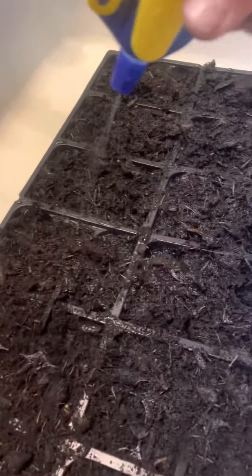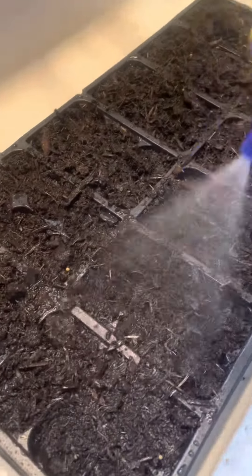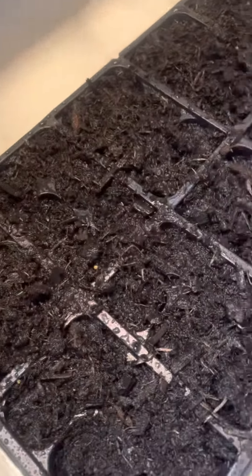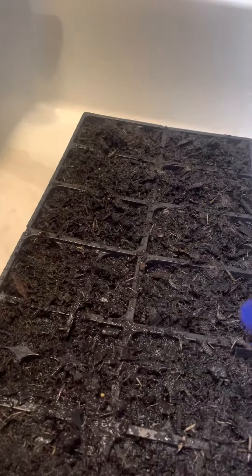These are going to be vegetables. I got cucumbers, tomatoes, onions, beets, radish, pumpkins, watermelon, cantaloupe, peppers, and more. I can't even think of all I have off the top of my head.